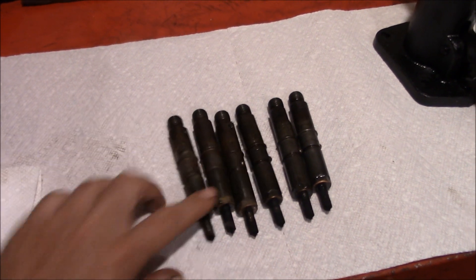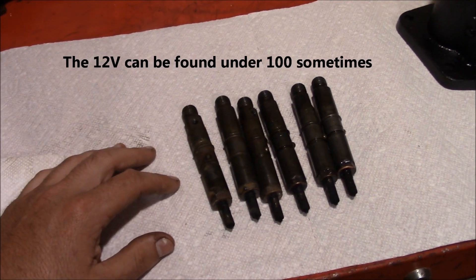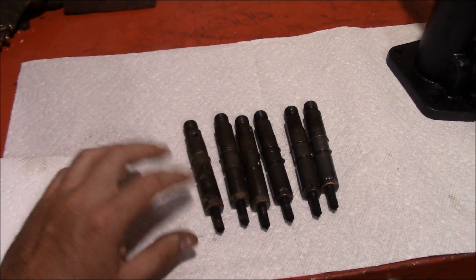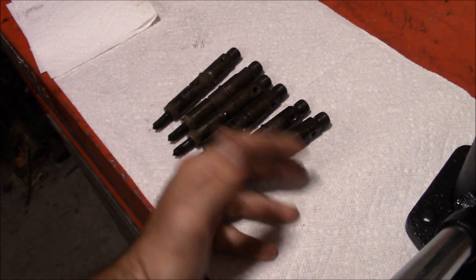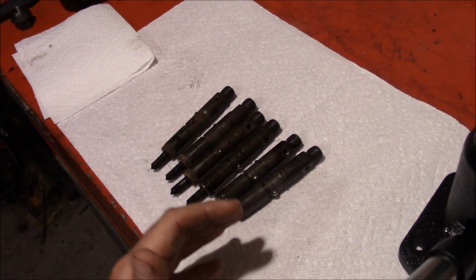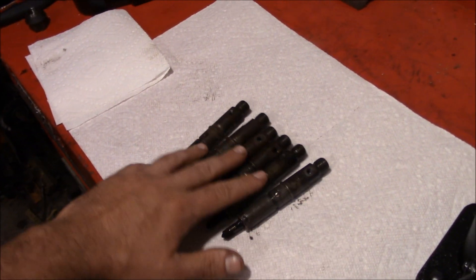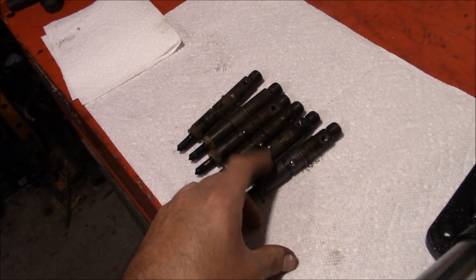I looked into buying brand new Bosch injectors — around $150 to $170 a piece — but even then people said the pop pressures were sometimes inconsistent; you didn't know what you'd get. The truck these came out of was still running all right but always had some odd characteristics I could never nail down. It's got 318,000 miles on it and I believe everything, including these injectors, has never been apart, so it's a good chance they may be time for a rebuild or replacement.